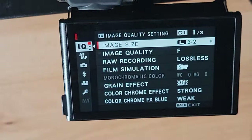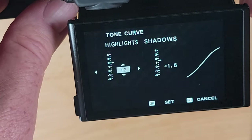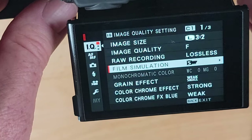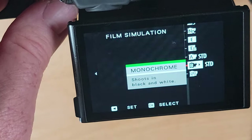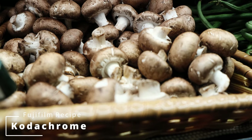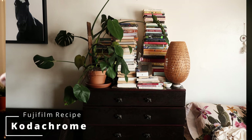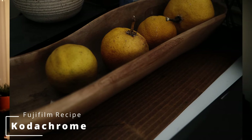I was programming Fujifilm recipes into the camera for this trip. What that is — you go into the color menus, the color settings, you adjust your tone curves, your highlights, your shadows, your film grain, and you program a certain look. You can look at Fujifilm Weekly and find a bunch of recipes — they emulate different films. I chose Kodachrome because I like the warm look, and I saved that into my custom seven setting. If I hit quick menu, custom seven, I flip it over, and the JPEGs that I shoot have this look baked in and it emulates Kodachrome film.